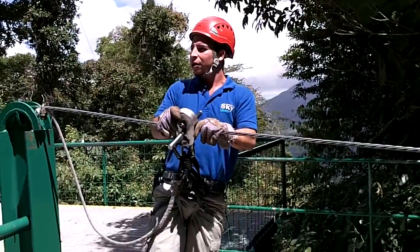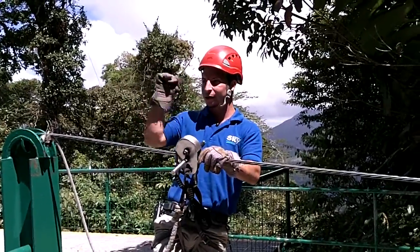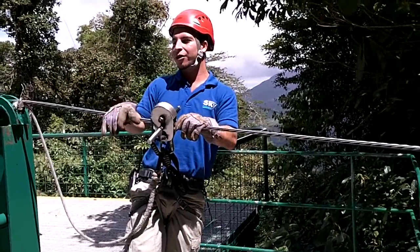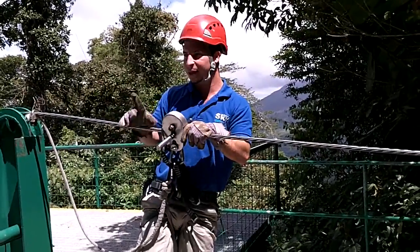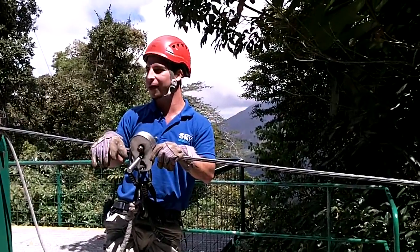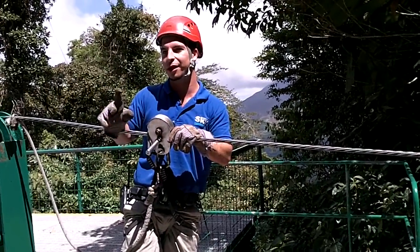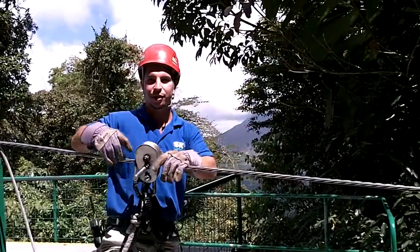So when we signal you to slow down, spread your legs first. When we move the cable, move back and forth and spread them. If you do it or not, we will slow you down — but it's better if you spread out your legs first. Because if you go really fast and your body comes up and you don't spread your legs, we can't do anything to avoid you hitting your legs on the wire. That's why it's better to spread your legs first, then reduce your speed.